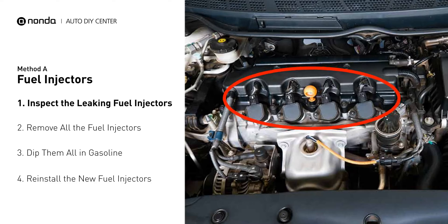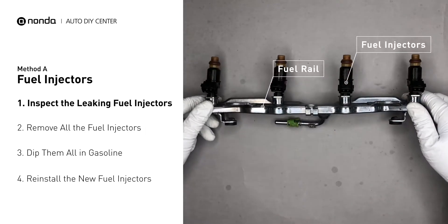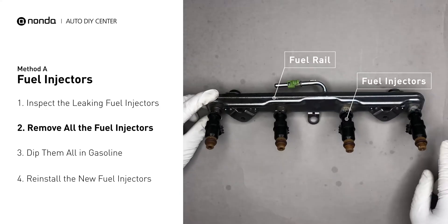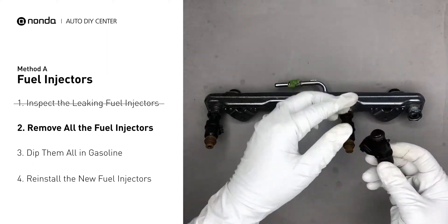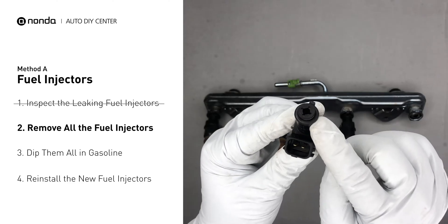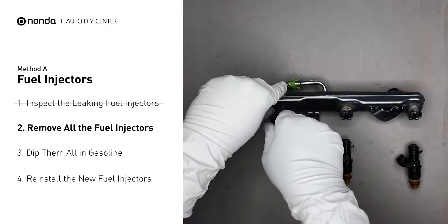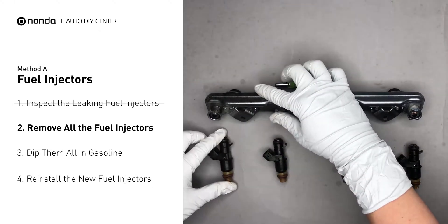The fuel injectors are mounted in the intake manifold so that they spray fuel directly at the intake valves. Inspect the leaking fuel injectors on the fuel rail. Carefully remove the fuel injector — make sure the new injector has new seals and never reuse the old seals. When you change the fuel injectors, change them all as a set, otherwise the engine will run unevenly.